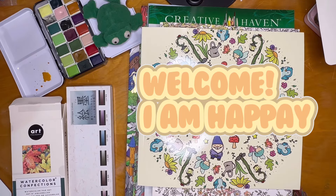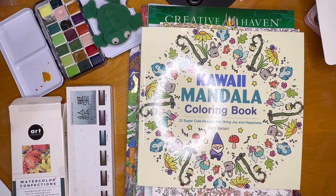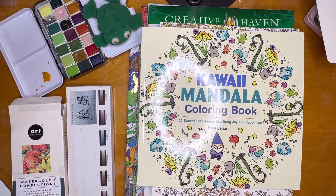Hello everyone, welcome to my channel. My name is Happy and I'm the Crafty Chemist. I'm doing a haul video. I'm so ashamed of myself because I said I wasn't going to do any more purchasing this year, and then the election happened and I felt really bad, so I bought some things.